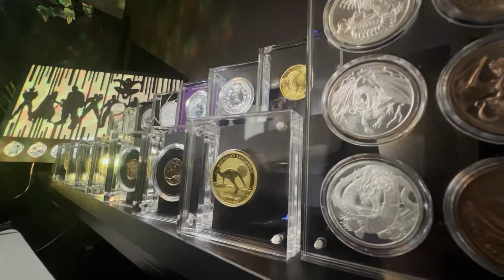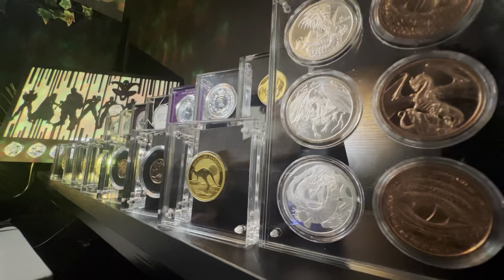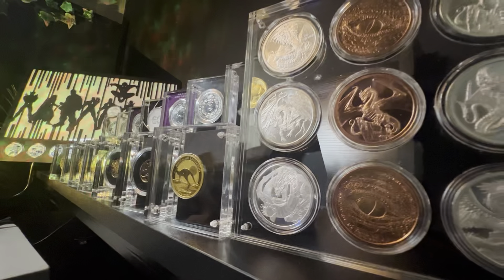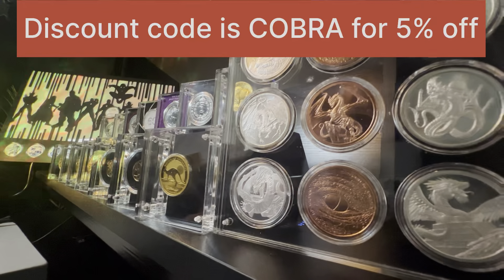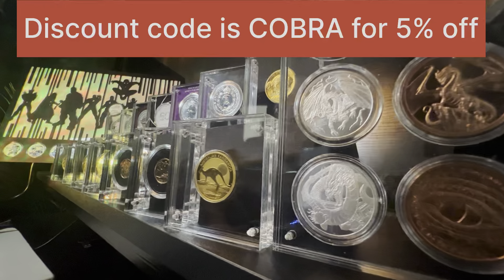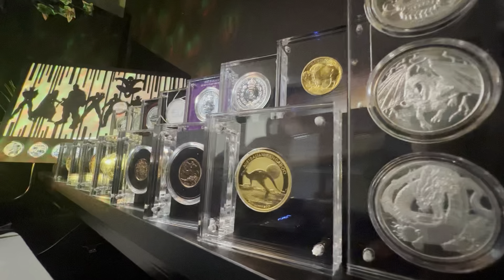Jump on the website and have a look — www.coincollective.uk. If there's anything you like and you decide to buy, remember to type COBRA in capital letters — C-O-B-R-A — in the discount code section. There you go, guys — a new display way for me. Let's see how much these take a role in my new displays on the channel, and I'm sure they will, which is why I ordered so much more. I really want to build an actual wall of these.